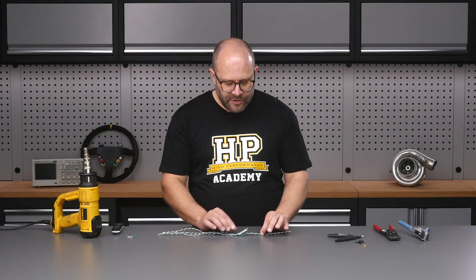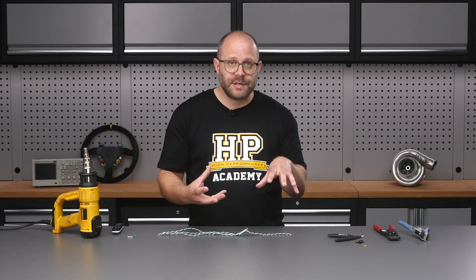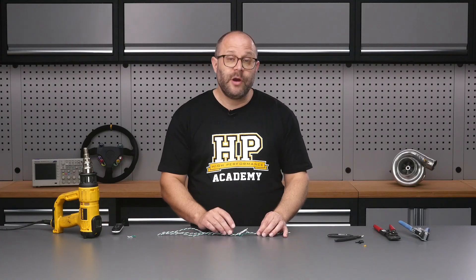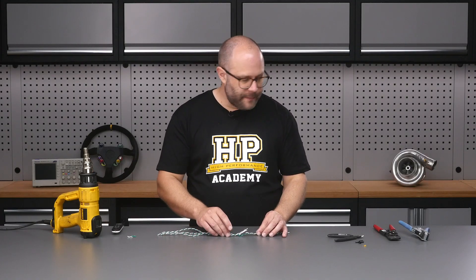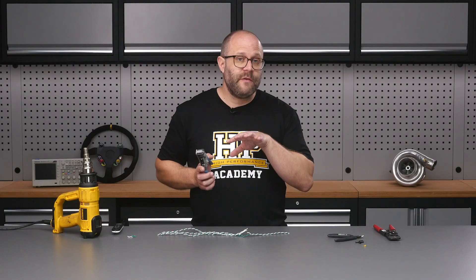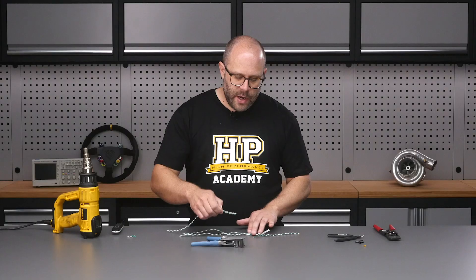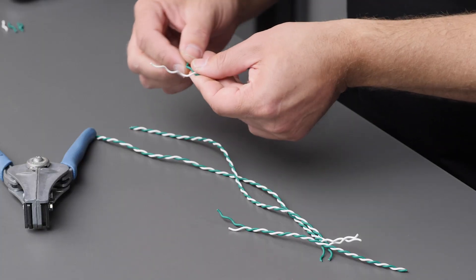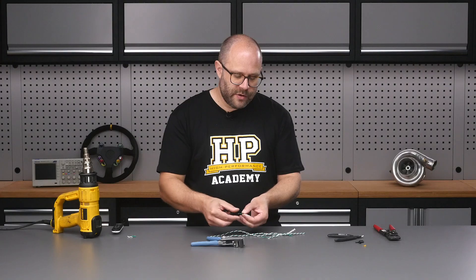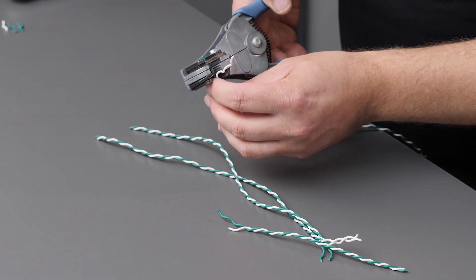Now we've got all those trimmed and our splices are going to meet up nicely, keeping our entire bundle nice and straight. We need to strip the insulation off the wires to give us a point to actually crimp onto that copper. I've got my ideal stripping tool here, which is excellent for the TXL wire that we're working with for this demonstration. I might need to untwist a little bit more of that wire just so my wire strippers have a good point to grab onto.